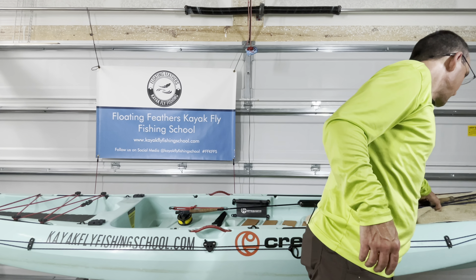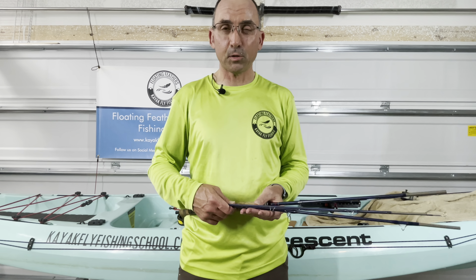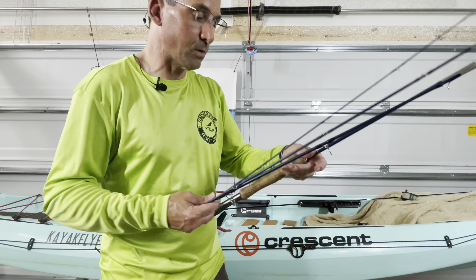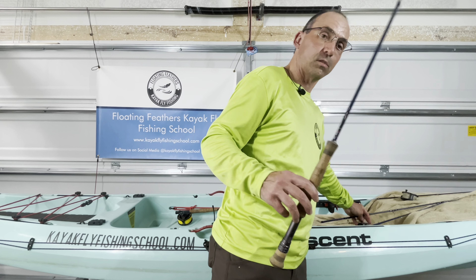A fly rod, unless it's a one-piece, it's going to come in several pieces — two-piece, three-piece, four-piece. If you have a travel rod, they may come in six or seven pieces. You'll see there are different sizes or different sections of your rod. We're going to always start with the biggest section and go to the smallest section.